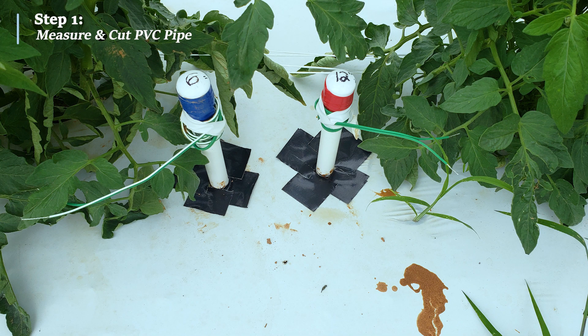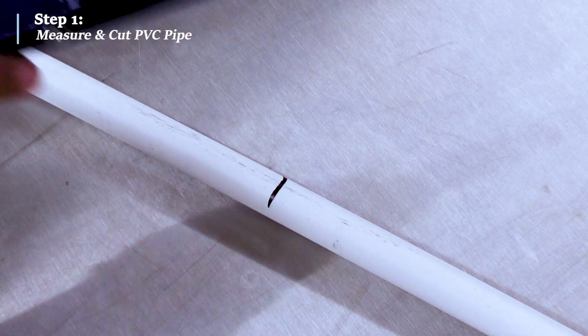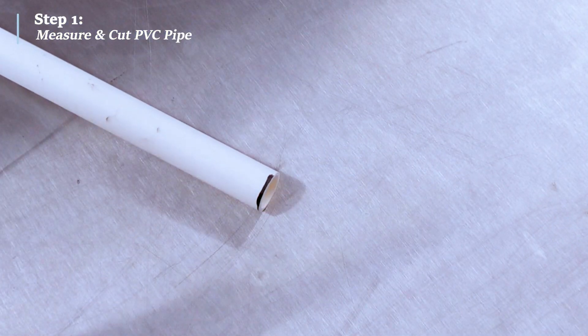Generally, we recommend installing two sensors at each location — one at a shallow depth and one at a deeper depth. For more information on depth recommendations, contact your local Cooperative Extension office. Once your PVC is marked, use a saw or PVC cutter to cut the pipe to the desired length.